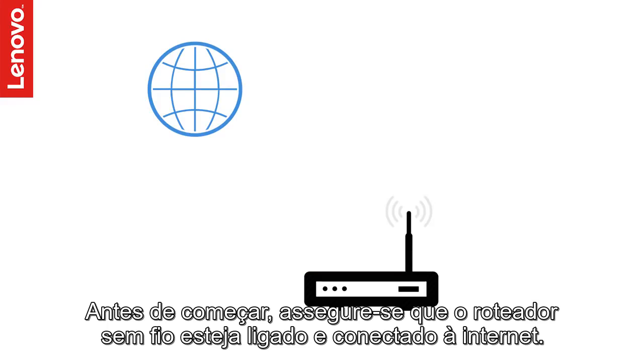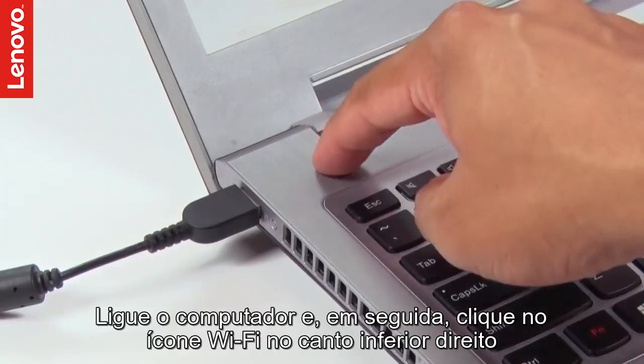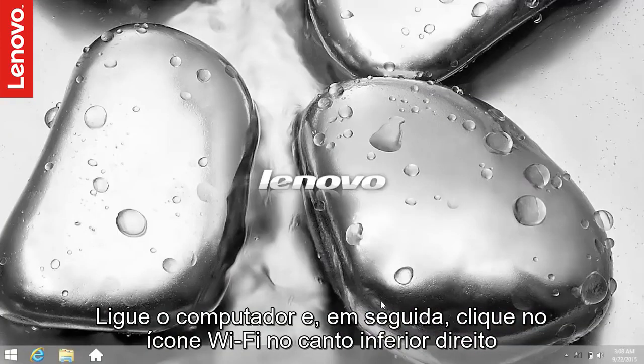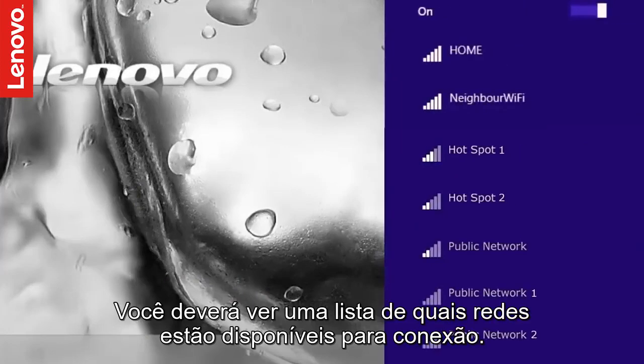Before we begin, make sure your wireless router is turned on and is connected to the Internet. Power on your PC and click the Wi-Fi icon in the system tray near the clock. You should now see the list of wireless networks available for you to connect.